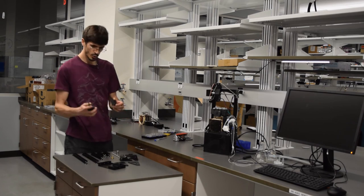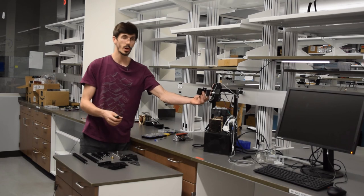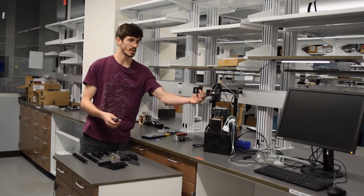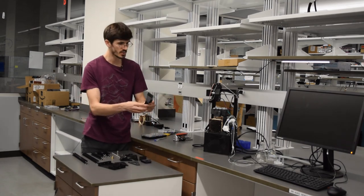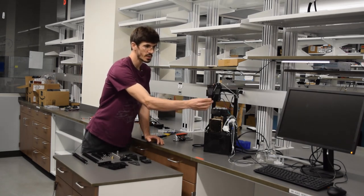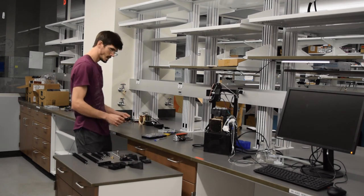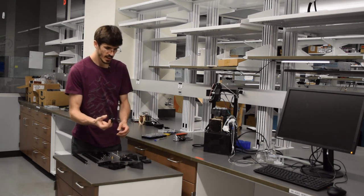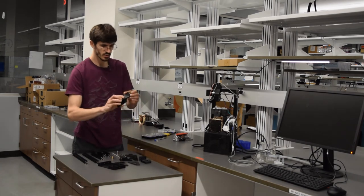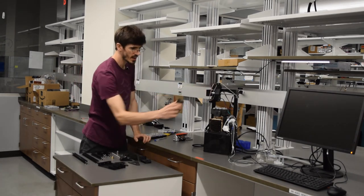We have two stepper motor brackets: one stepper motor bracket goes on the side for the x-axis stepper motor, and the second one is the x-gantry that moves along the x-axis and holds the y-axis stepper motor. The second part of the x-gantry goes along with this — those mount together and that mounts right to the x-axis.